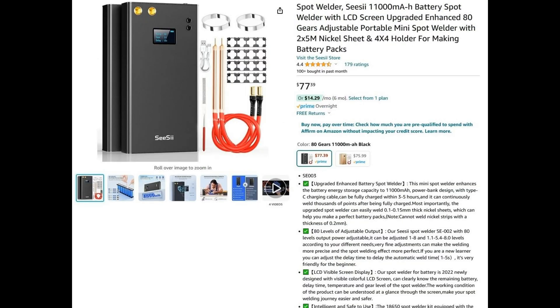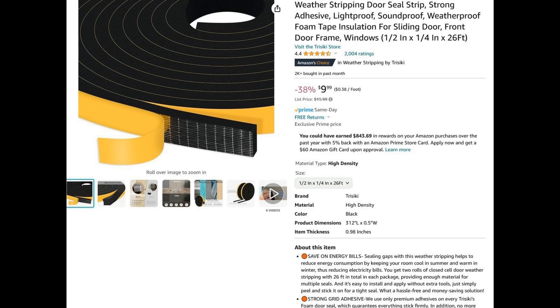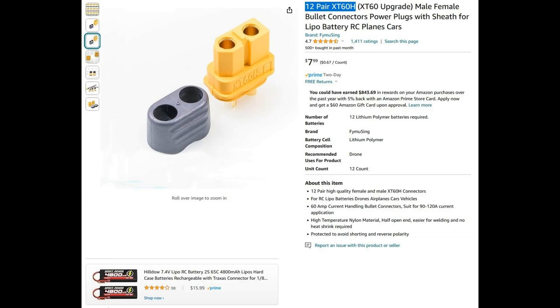One of the things about this project was this spot welder I got off Amazon. It's decent — I've had it a while, but it's not the best. It barely gets hot enough; you've got to crank it all the way up, so there are better ones out there. I also got some insulating tape to make sure I could insulate everything so nothing shorts or touches. I did pull the seal off the front door of my Harbor Freight case and put bigger seals on it, and then I needed some of these connectors.